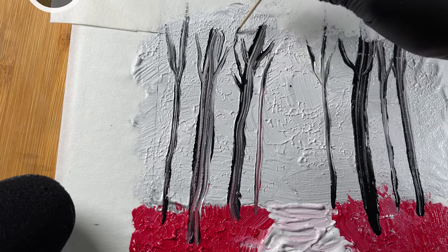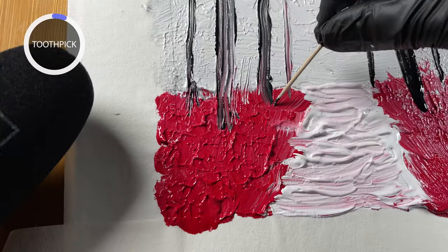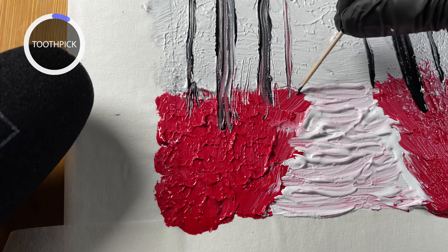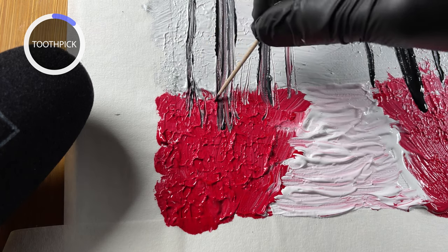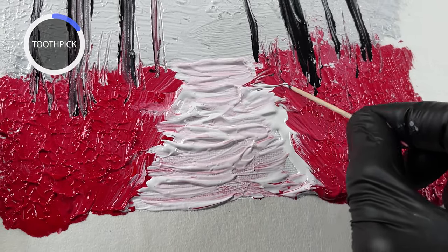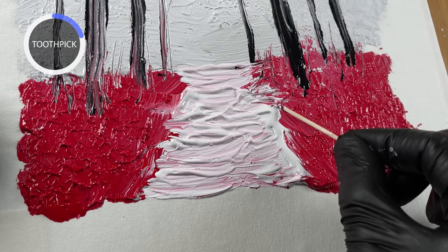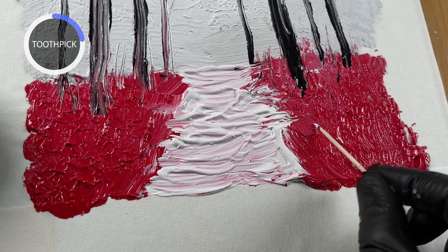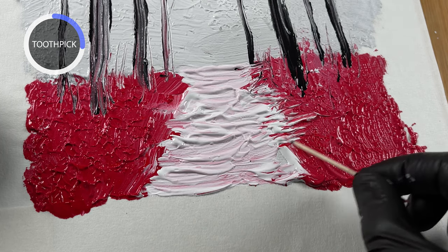I'm using a little toothpick — I'm not sure if Jay Lee uses a toothpick in his painting, but I like using it to help blend in the colors. You see a lot of paintings in a home decor style, like what you'd see in a Hobby Lobby, that use a gray kind of background.